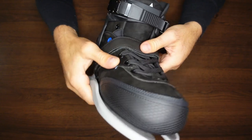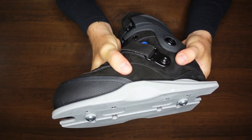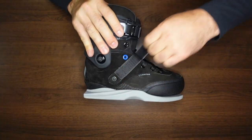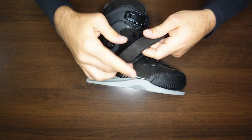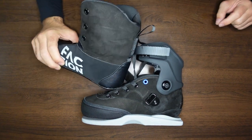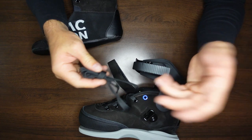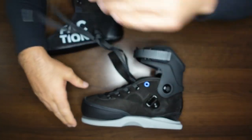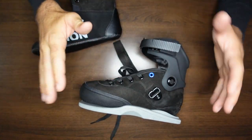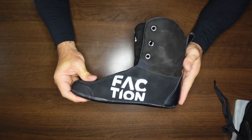Nice 45-degree strap. You can tell all this kind of nubuck leather-ish material just feels really nice in your hands — honestly, it feels fantastic. So peel back the 45-degree strap here. Finally got the liner out — that liner is snug in there, which is cool. They do a really great job. The way these come is very, very cleanly laced. You can tell they take a lot of pride in the presentation and the first impression for their customers, which I think is super important. We'll take a look at the liner by itself real quick.